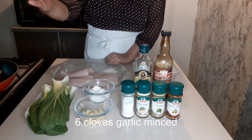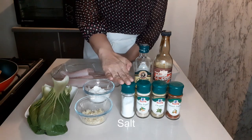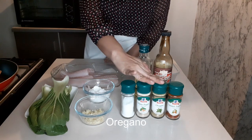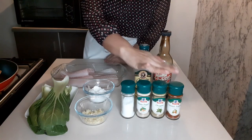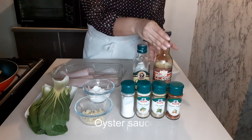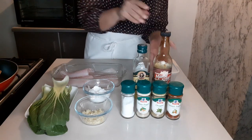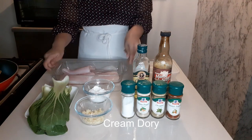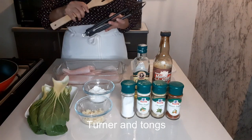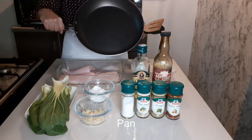We need Bok Choy, 6 cloves garlic minced, 1/3 cup cornstarch, salt, pepper, oregano, Spanish paprika, olive oil, oyster sauce, Cream Dori cut into half, a plastic container with lid, turner and tongs, and a pan.